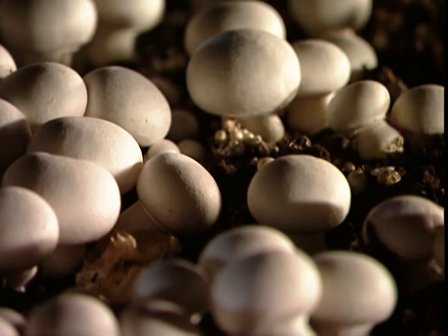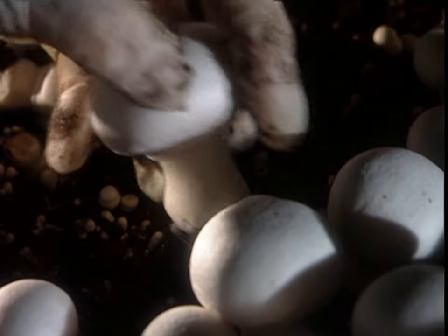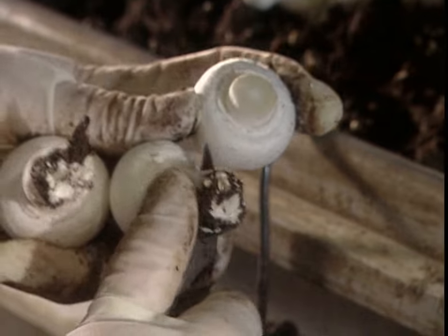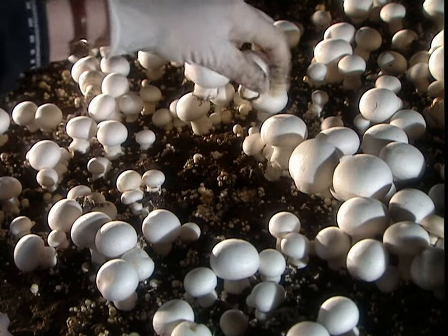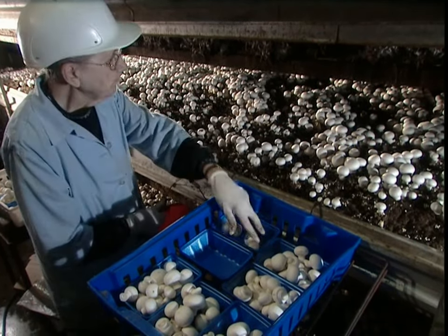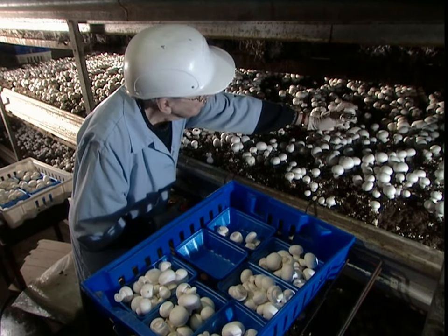Another three days, and the tiny mushrooms are fully grown and ready for harvesting. Pickers have to be careful not to remove the roots, because left intact, they'll sprout a new batch of mushrooms every three to five days for about three weeks. They put the harvested mushrooms in a refrigerator, just above freezing temperature, for about a half hour to stop the growing process.